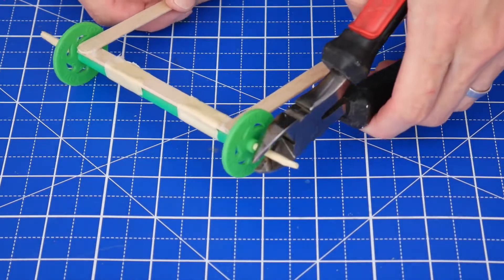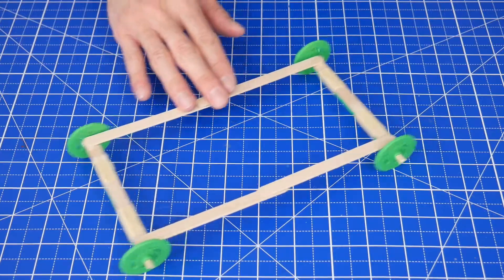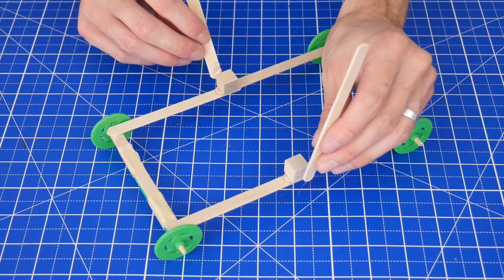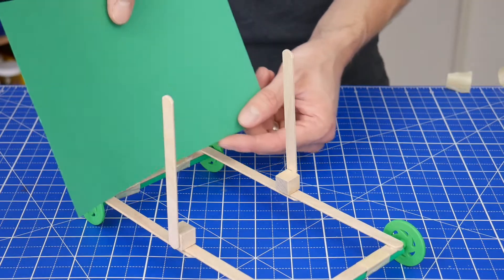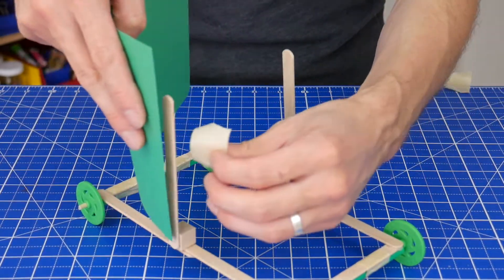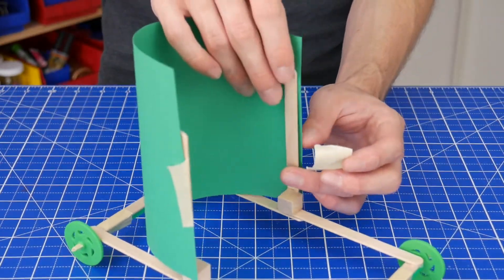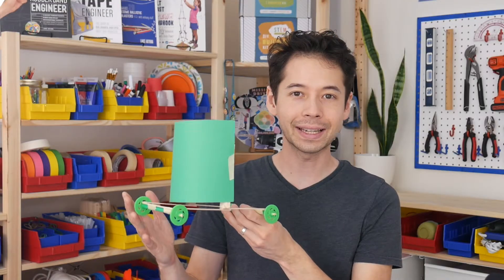Wrap a small piece of tape around the ends of the dowel so the wheels don't fall off. And optionally, you can cut off the extra dowel with a pair of wire cutters so that it looks a little bit better. Repeat on the other side. Next, glue two craft cubes to the center of the frame and glue two sticks onto the sides of those cubes. The basic design is done.